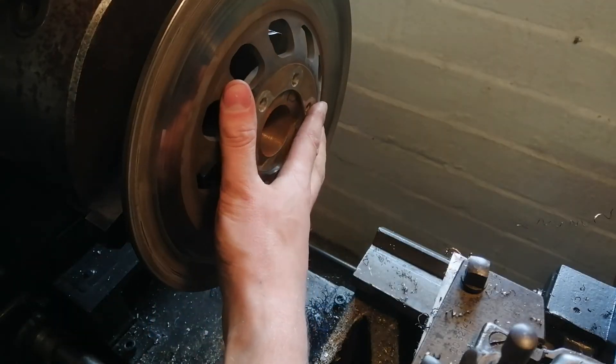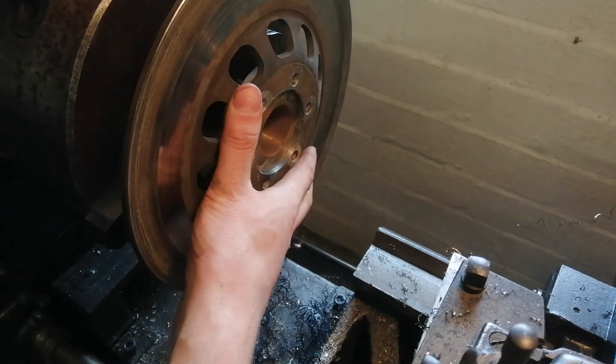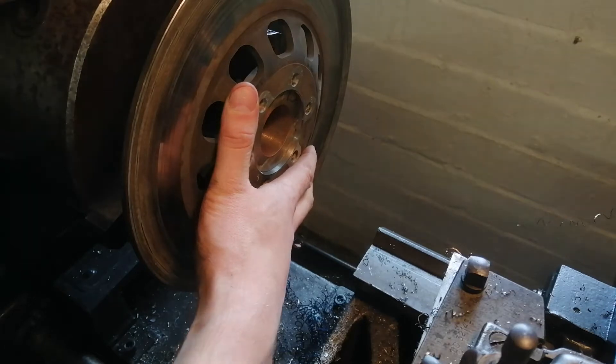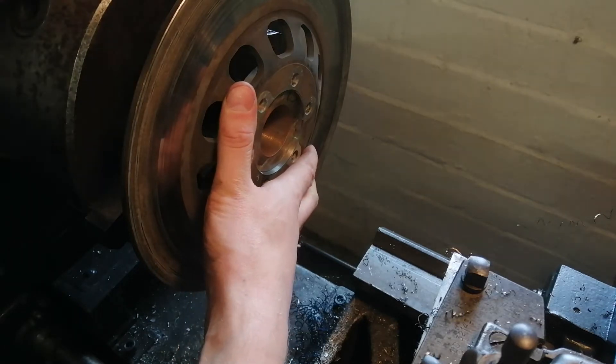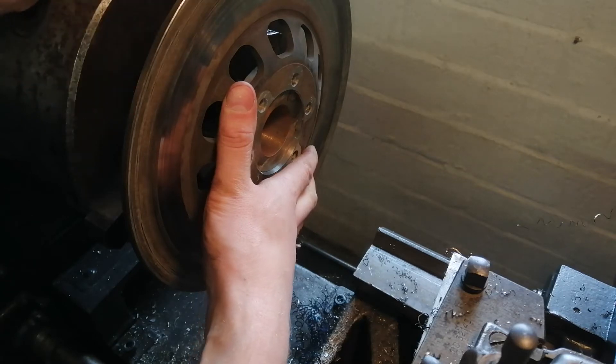Okay, I overshot the diameter a bit. I have about half a mil of play, but that shouldn't really matter since I'm only working on the planar side. Let's go for it.